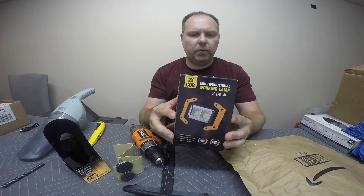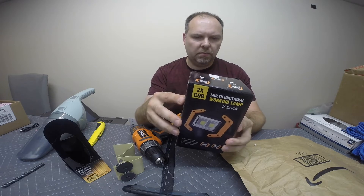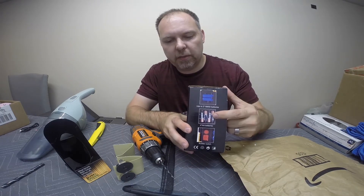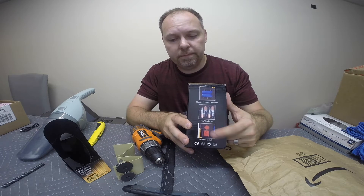We got a 2X COB. It's a multifunctional — they call it a working lamp. It takes rechargeable batteries and it also takes standard double A's. It also works as a charging station. It's pretty cool.